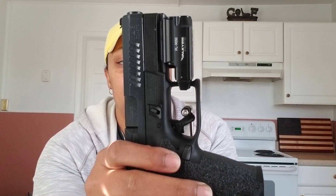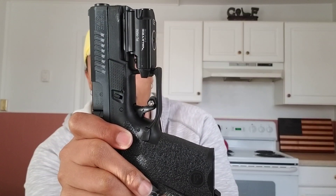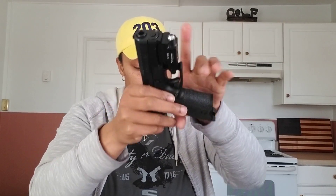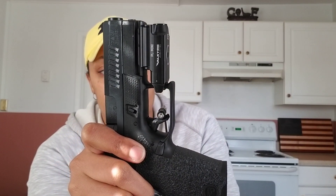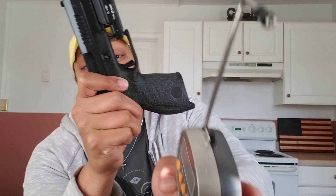Let's compare — the P10C also has about 300 rounds. Testing pull weight: three pounds 15 ounces, three pounds five ounces, and three pounds 19 ounces, for an average of three pounds two ounces. So it seems to be the same pull weight.